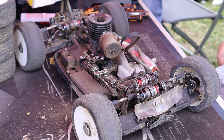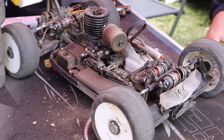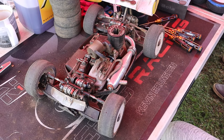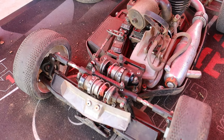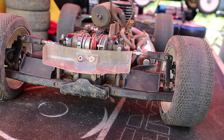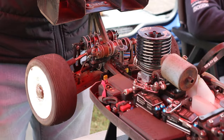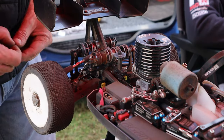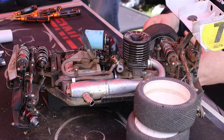Okay, so first thing is first — we are missing some crucial components, but alas they are not required, because the N1, even without the shock towers, is absolutely dialed. You can see here lay-down shocks, ultra, ultra-low center of gravity — it makes the N1 super consistent to drive.